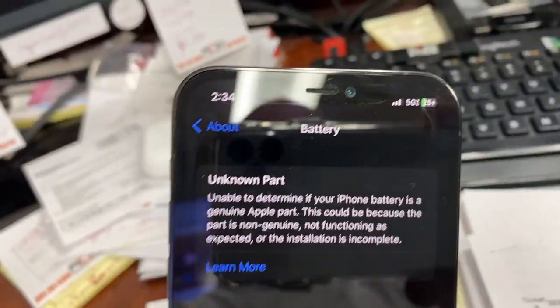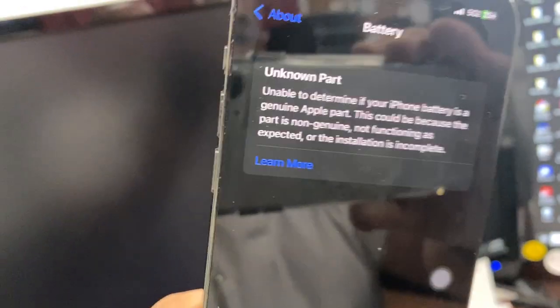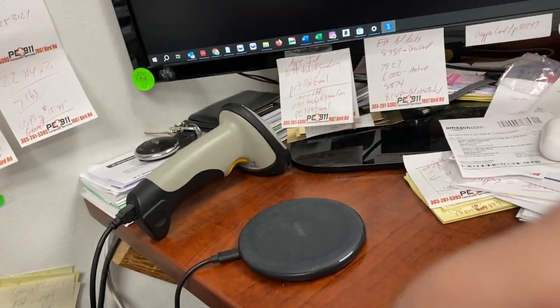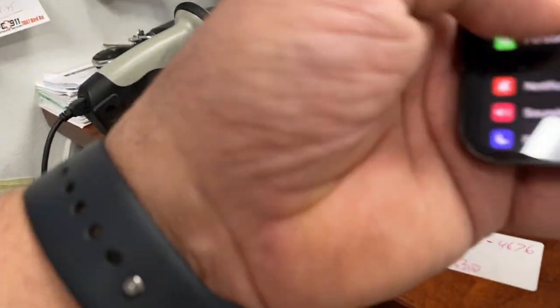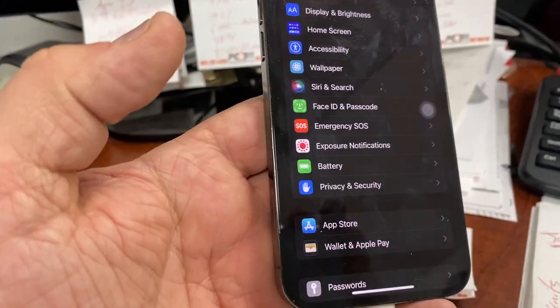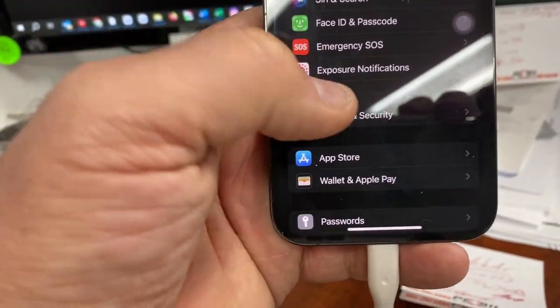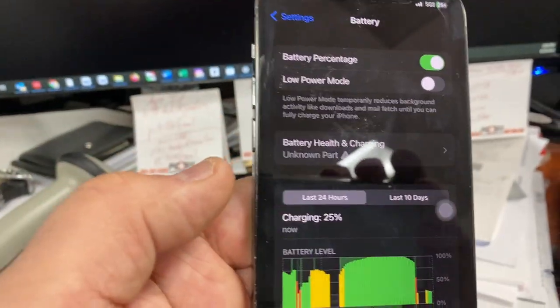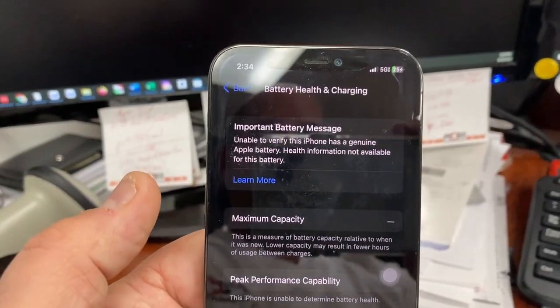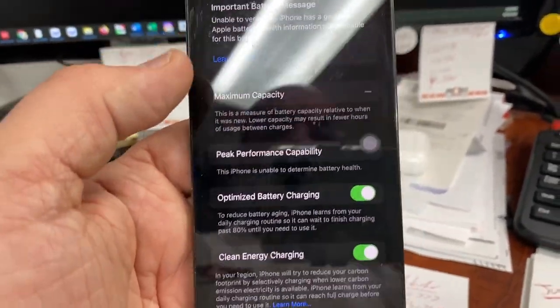And it's going to say — there you go — an unknown part. Most people don't think it's a big deal, but also remember when you go — and I'm going to search here — when you say, well, let me just check the battery status with your battery app, it's also going to show unknown part. And then it's not going to give you status capacity; you're going to get all that there.